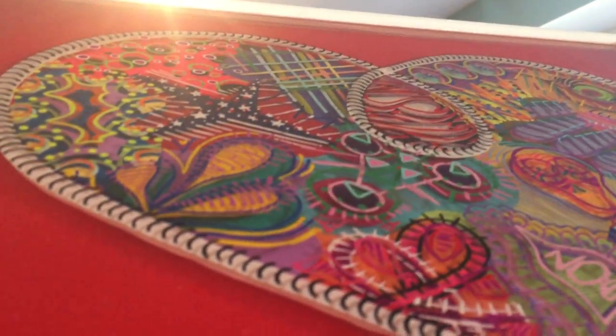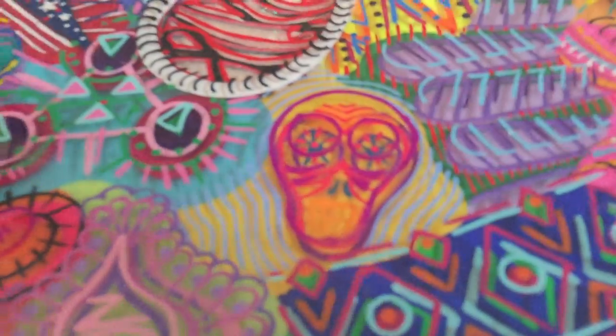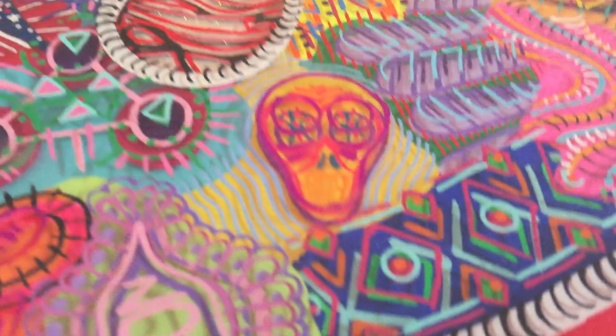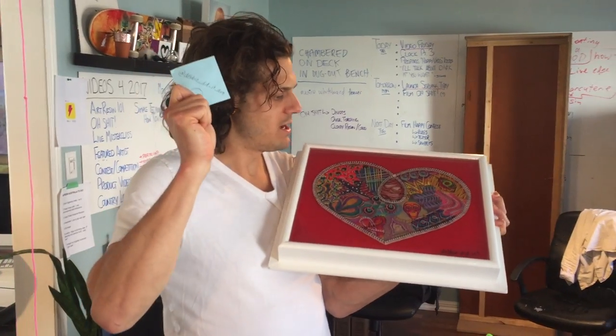If you were to paint on top of the resin, you can just sand around the artwork before you pour. You don't have to sand all of it, just give it some grip. So that's the tip — if you want to do multiple coats, it's totally possible. Just follow your imagination and see what happens and where it goes.